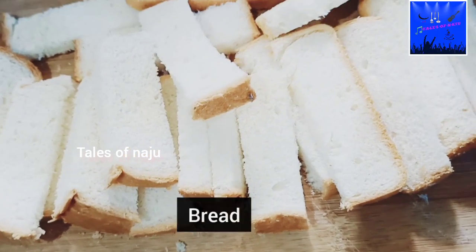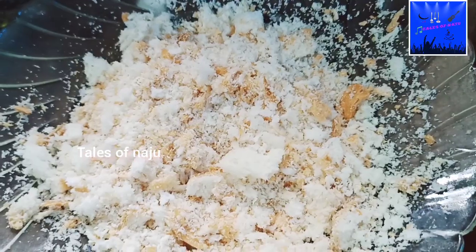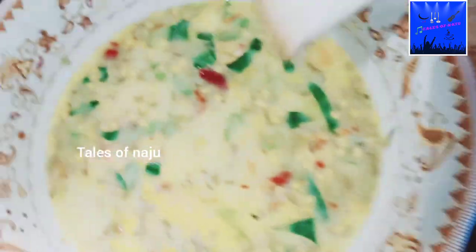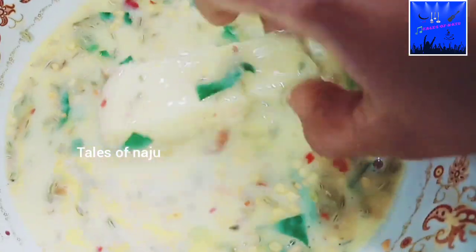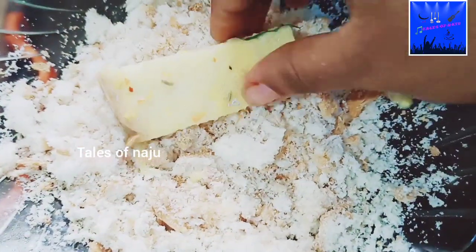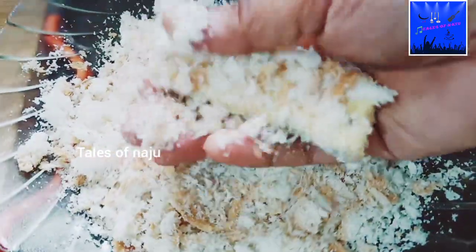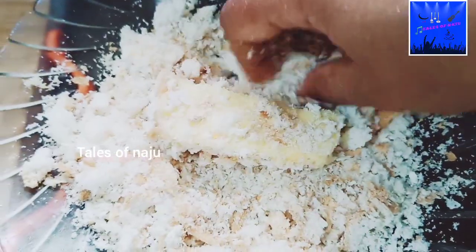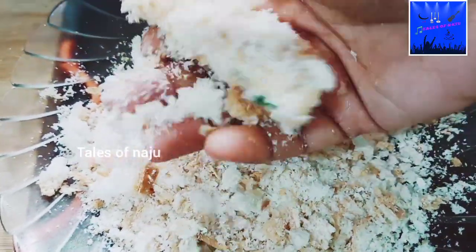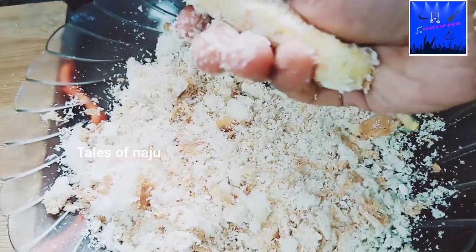Take a piece of bread. I will mix this. I will make a coat of breadcrumbs. I will put a cut in the breadcrumbs. I will mix it in a little bit.